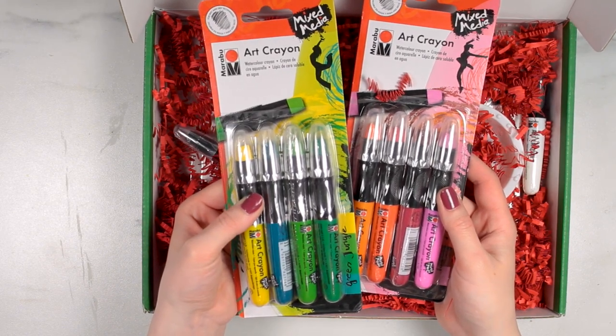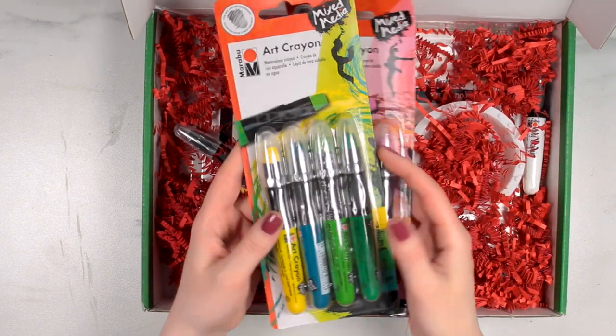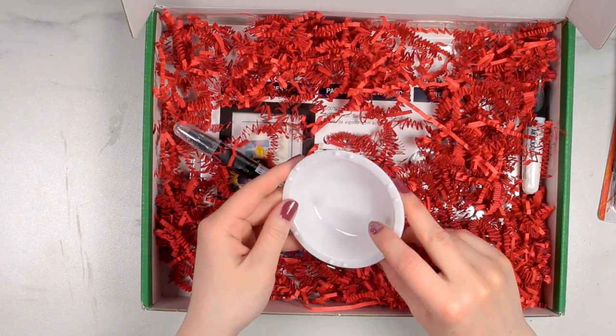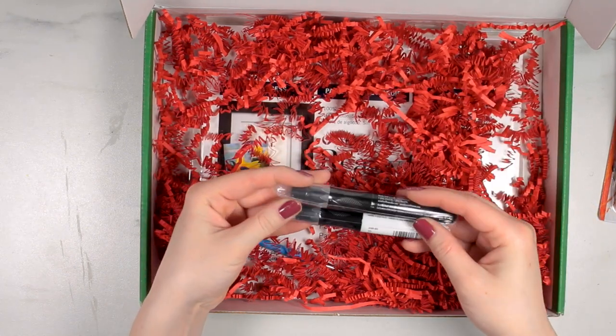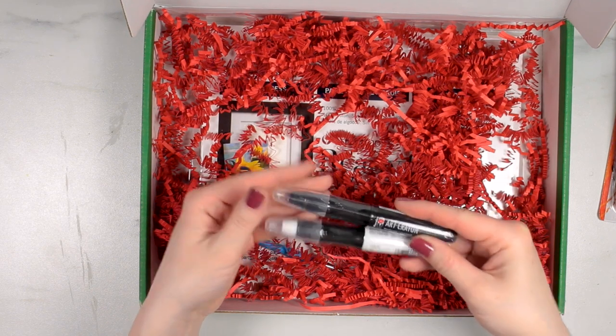This pack has yellows, greens, and blues, and this pack has more pinks, reds, and oranges. The next thing that I see is a little plastic water cup — perfect for using water with these art crayons. And then we have a black and a white art crayon, which is definitely very helpful.